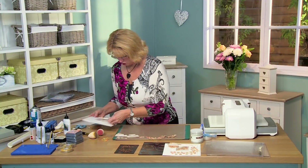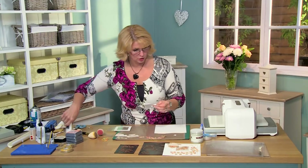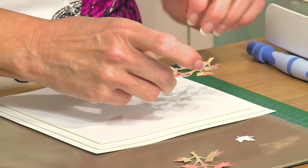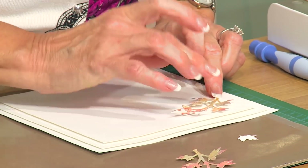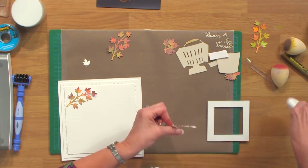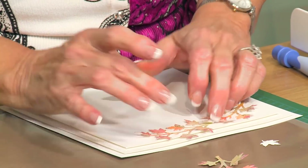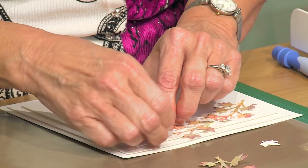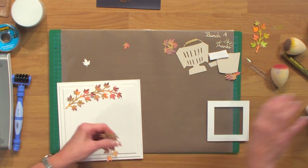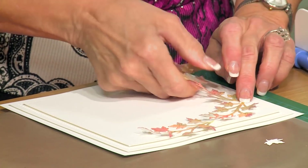I'm going to bring in my card. We are going to use a couple of these branches up in the top corner, so I'll just go ahead and glue them into place. I'm going to come right along the edge here, about like that. And I'm going to put a second one out so it just looks like it's a longer branch. Just sort of tuck that under, right about like that. You can give the leaves a little bit of a bend so it has that natural look. Then we'll do one down the side here.